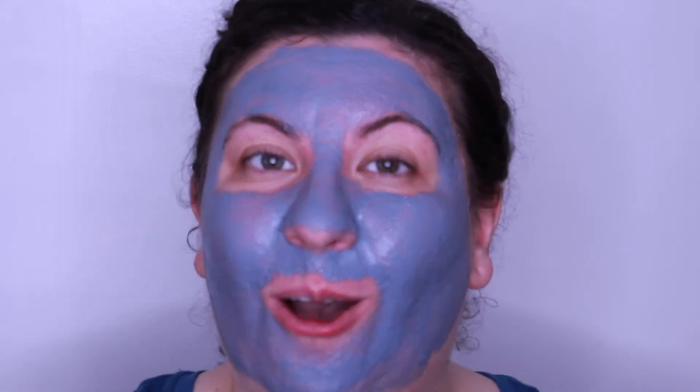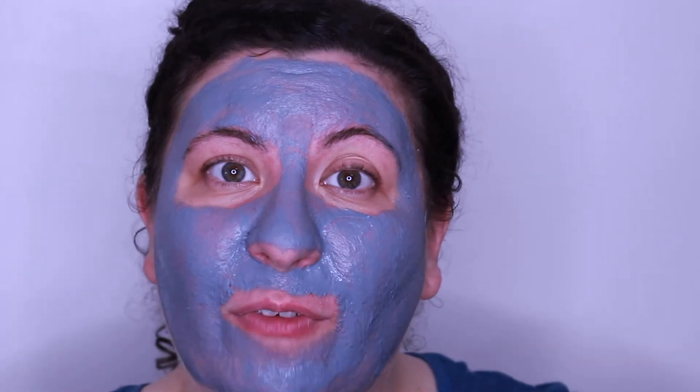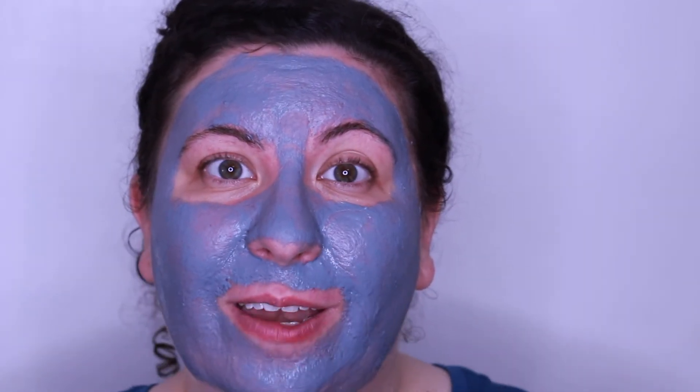As you can see the mask is on and it feels pretty good on my skin. It's nice and cooling — I don't feel any weird tingling sensations anywhere on my face; it just feels like a regular clay mask. I'm supposed to keep this on for the next 10 minutes so I'm going to pop off camera and when I'm getting ready to wash it off I will pop back on.